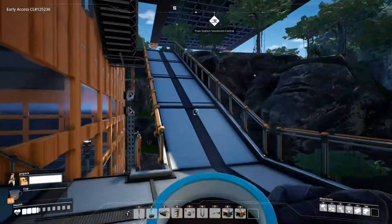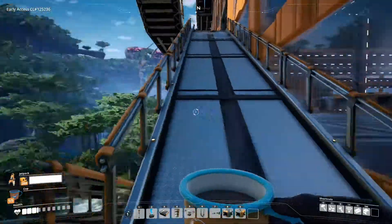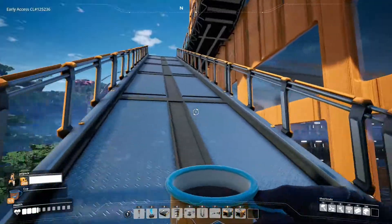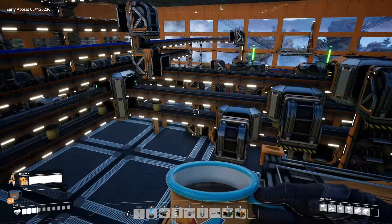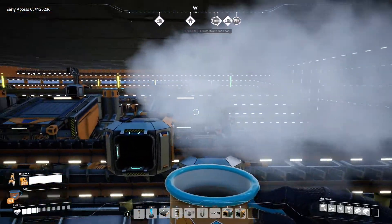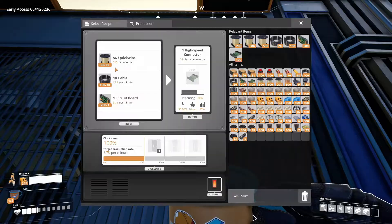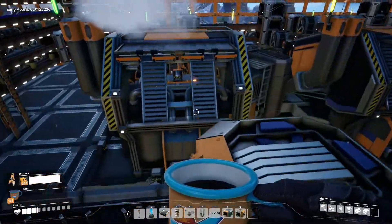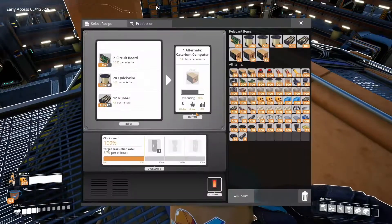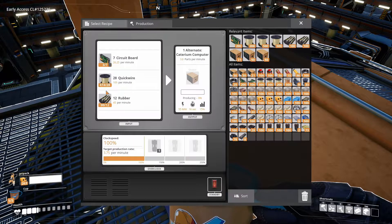What else do we have? Let's go upstairs. Quickwire is a major problem here. That needs 56 per minute — times 3, so 160-something. And this needs 28. I believe these need 30.